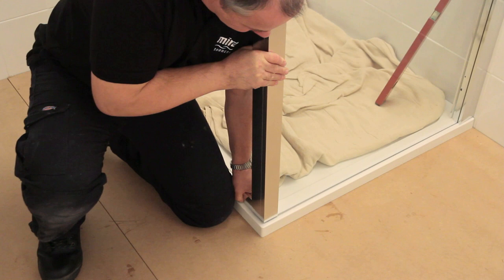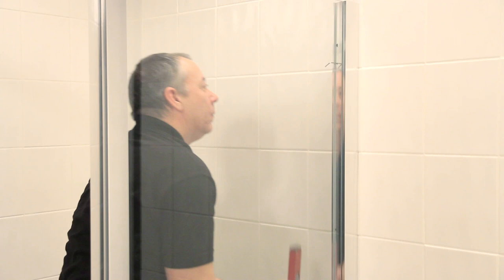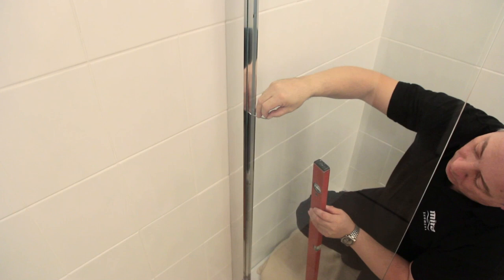Next, centralise the door frame and side panel within the wall jams, making sure they both line up with the sides of the tray. Use a spirit level to check everything is plumb. Then take the 3mm Allen key and turn the three twist and lock mechanisms, fixing the side panel and the wall jam together. Check the door alignment again, then lock the door panel into the wall jam with the 3mm Allen key.